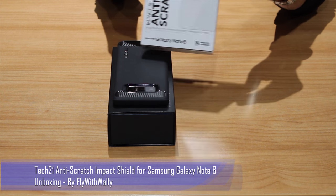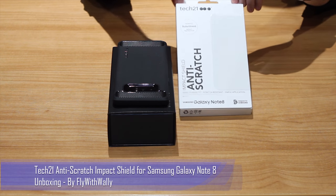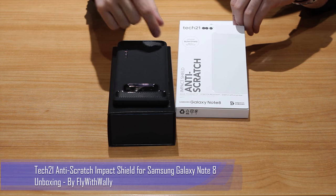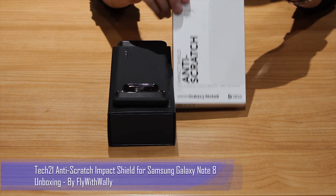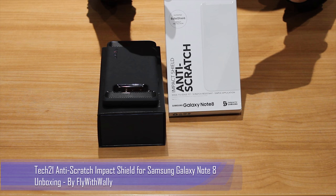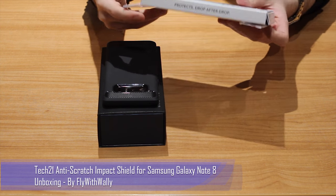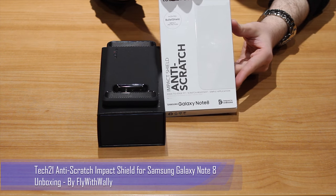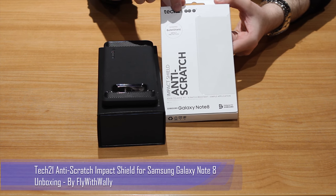Looking at the box, at the top you get the Tech 21 branding. It tells you it is a bullet shield protection, and that you do get edge-to-edge protection, which is pretty good. Apparently it should be case friendly as well — that's something we're going to test later. It does say anti-scratch and is designed for the Samsung Galaxy Note 8.